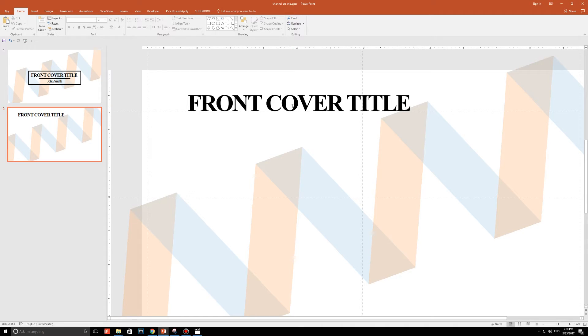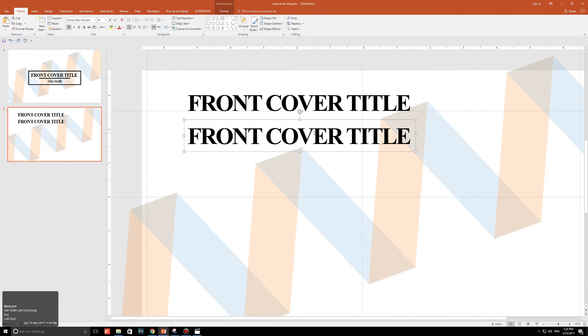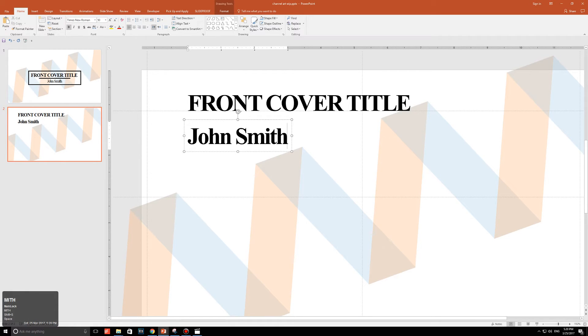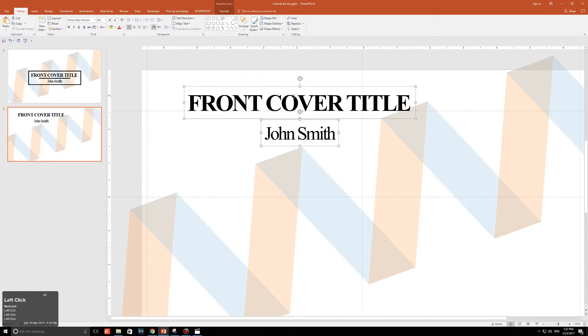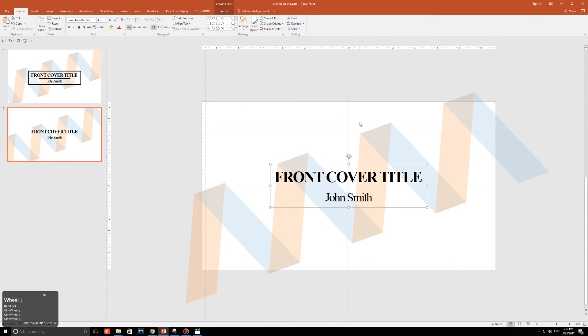With the title made, it's time to add a name. Click on the title, press Ctrl+Shift, and drag it down to make a copy. Change the content to 'John Smith' — notice I didn't capitalize every letter. Don't make it bold, and change the size to 40. Select both text boxes, go to Arrange, Align, and click Align Center, then press Ctrl+G to group them. Go to Arrange, Align, Align Center, then Arrange, Align, Align Middle to bring everything perfectly to the center.